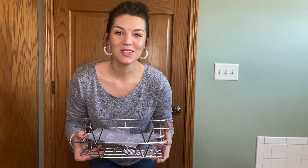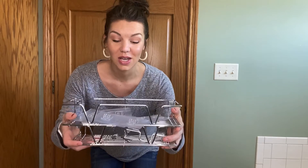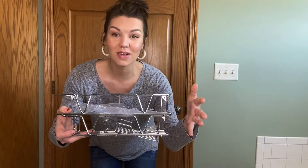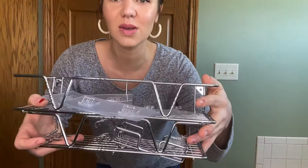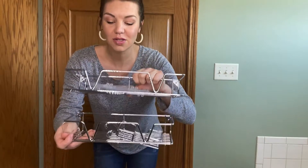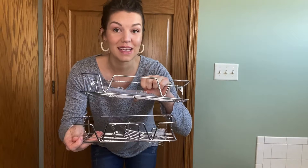Hey everybody, I'm here to review this shower caddy slash shelving unit — for your shower, for your garage, for your kitchen, whatever it may be. This stainless steel shower caddy unit is amazing. I love it. I love the quality of it, I love the sturdiness of it. As you can see, these really cute designs. So it's two shelves, and today you're going to see me use it in the shower.